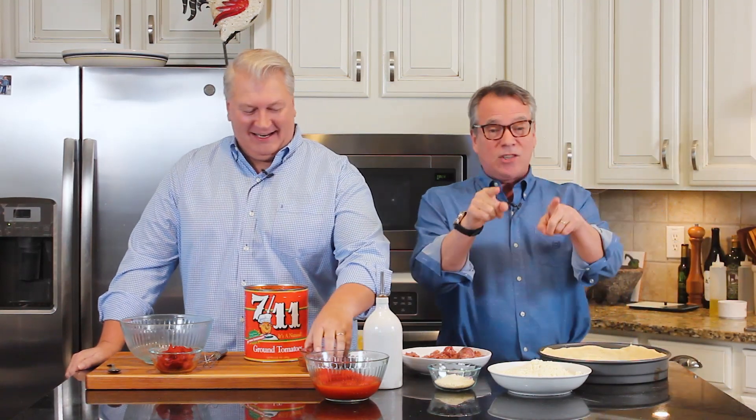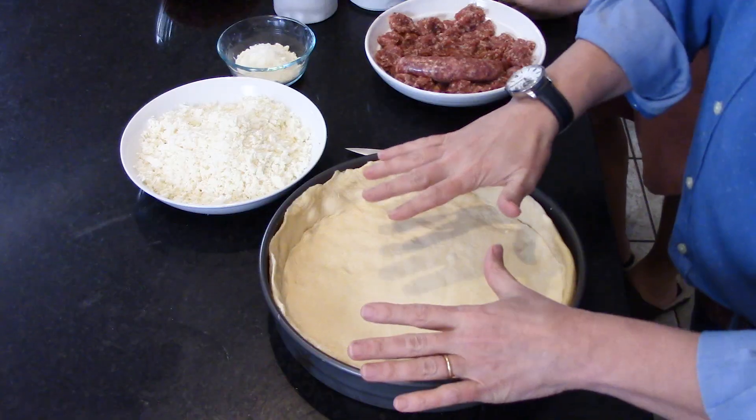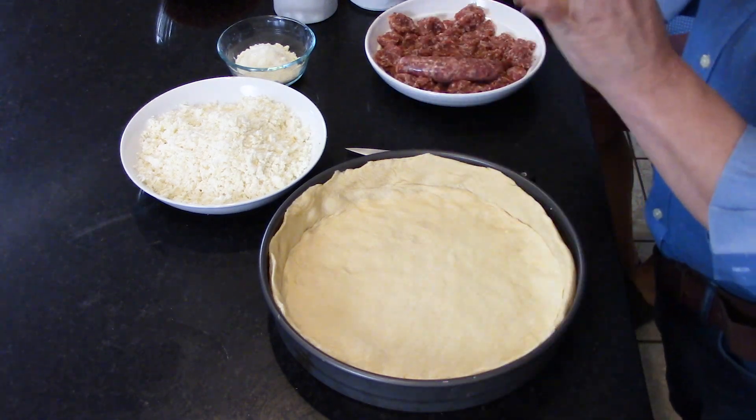It's another one of those dishes you may be thinking, 'I can't make that.' Yes, you can, and we're going to show you. It's all about this crust — and it's also about the sauce and everything else — but it's really about the crust. The crust is amazing. We're going to give you a little tutorial on that.